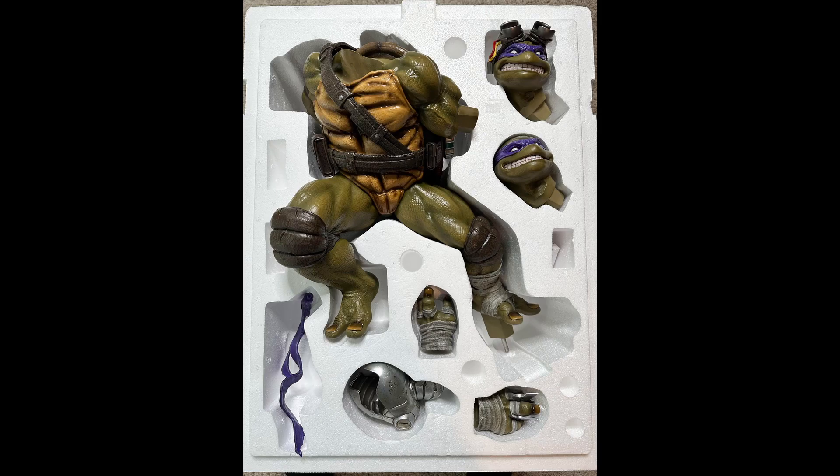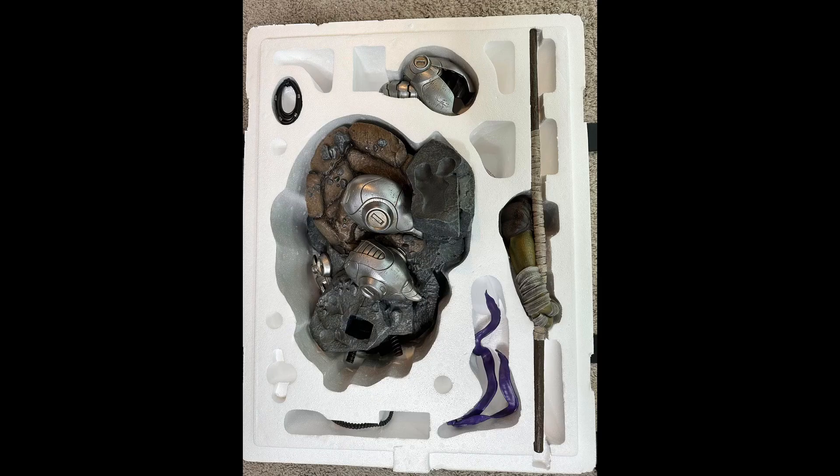You're followed up with two straps holding the foam layers. Here's the top layer of the box — it's got the two portraits, the body, a Mouser head with two hand pieces down there, and his bandana. The next layer has the base, a couple more Mouser pieces, his arm with the staff, another part of the bandana, and two other pieces.